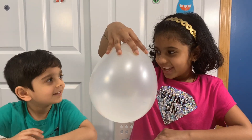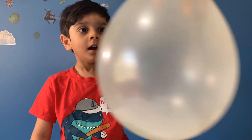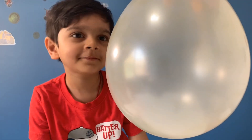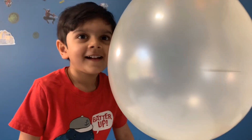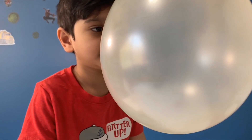Pretty cool, right? Yeah! What's happening here? The shape of the balloon forces the penny, or any object in it, to move in a circular path — otherwise it would continue to move in a straight line. The real force in action here is called centripetal force, which means center-seeking.